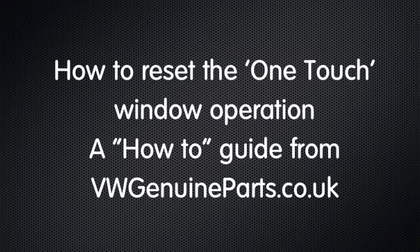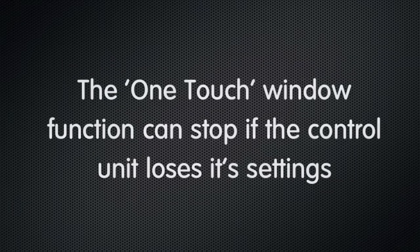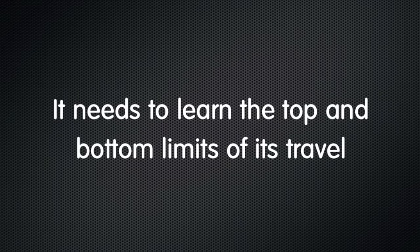Hello and welcome to this how-to guide from vwgenuineparts.co.uk. Here we're going to show you how to reset the one-touch operation on your electric windows. The one-touch window control can stop working if it loses its settings, and it needs to learn the top and bottom limits of its travel.